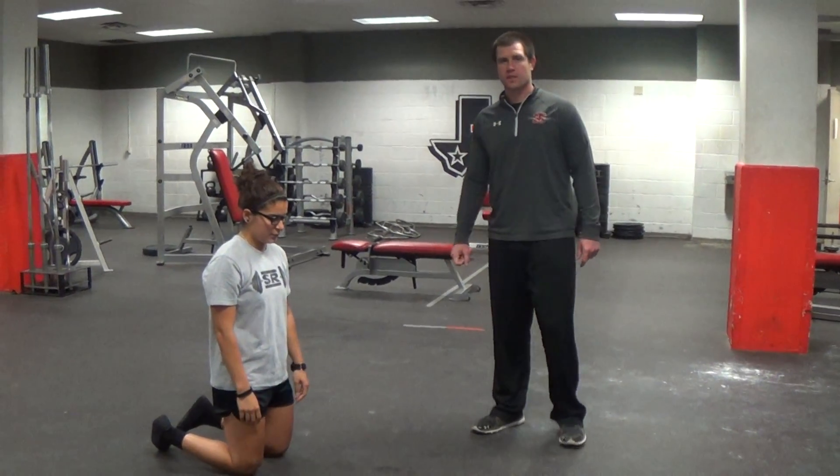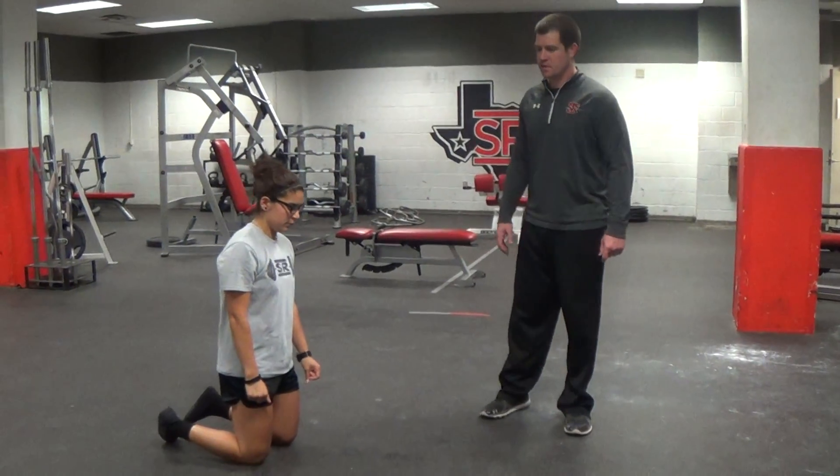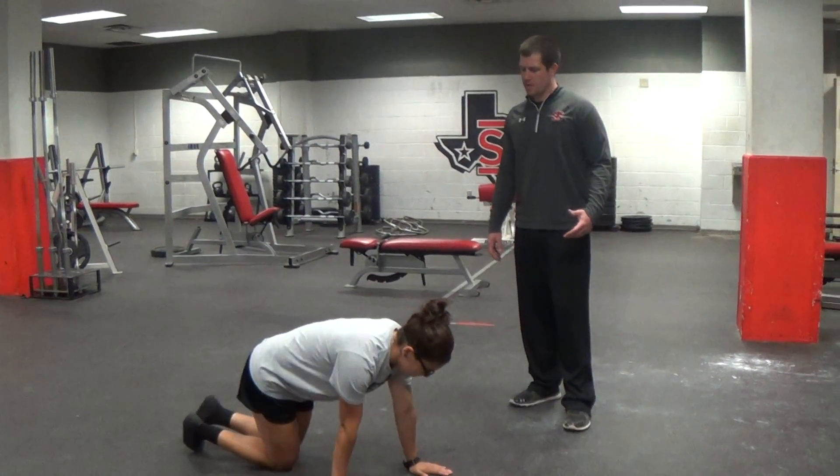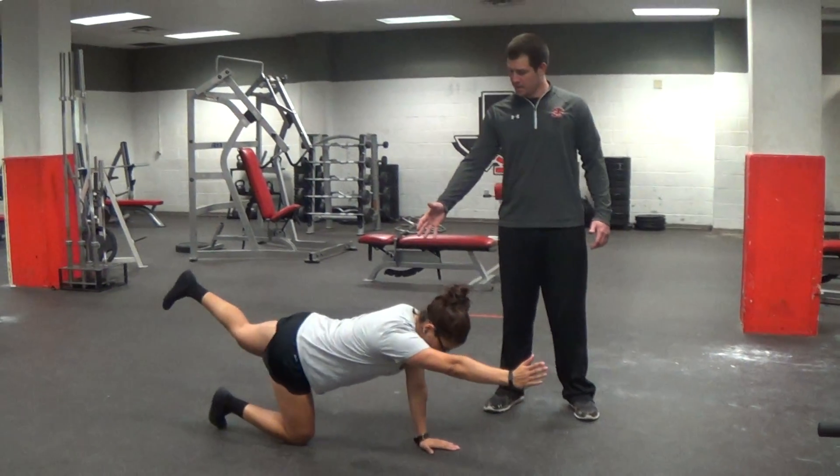Hi, I'm Coach Richardson with Solaris State Sports Performance. These are going to be bird dog crunches. It's a slight variation on a yoga move that you may have seen. This is an abdominal exercise.